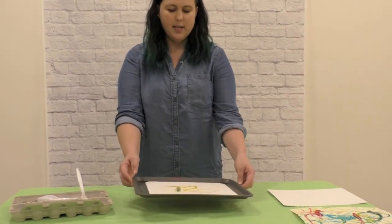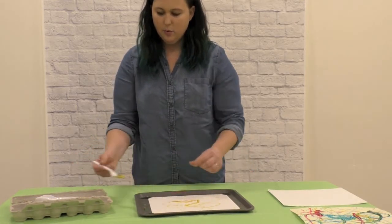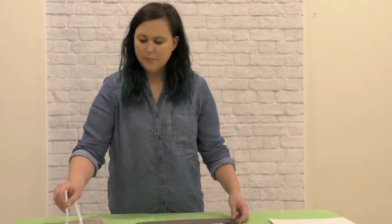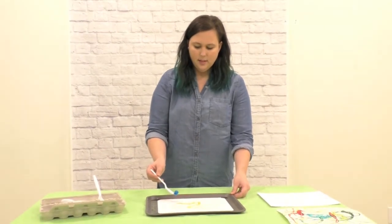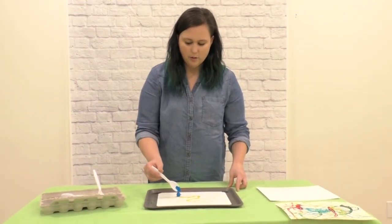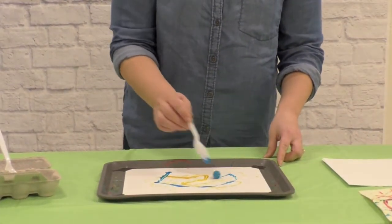Once your marble is out of paint, you can put it back in and pick another color. I'm going to try blue next. If you can't roll your tray around, you can just roll the marble with your spoon and chase it across the page.